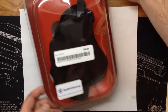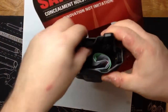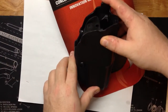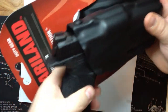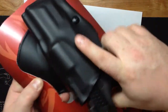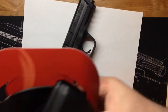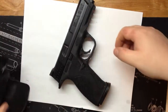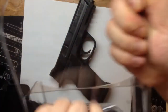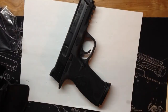New Safariland holster — it's brand new. It's got the felt liner. I think the Army channel did a review on this. It's got the thumb break release — grab the M&P right here, throw it in there, fits perfectly, locks it in. As you grab the firearm, your thumb naturally pushes that down and it just comes right out. This comes with the paddle and also some kind of belt loop attachment. That was $39.95 where I got it.